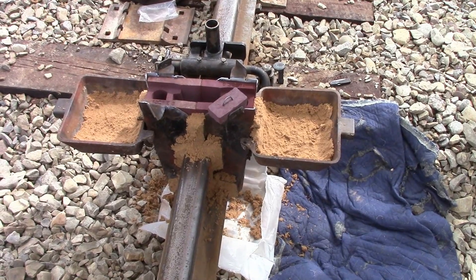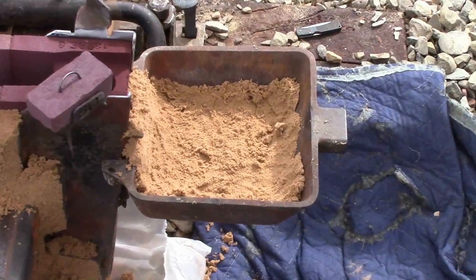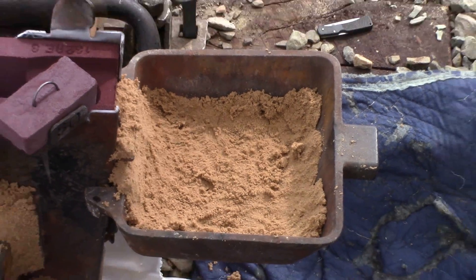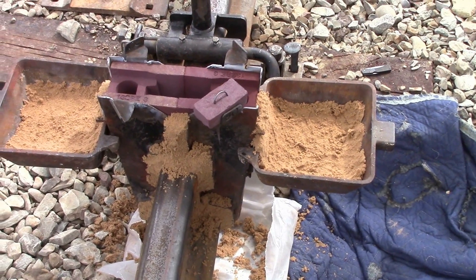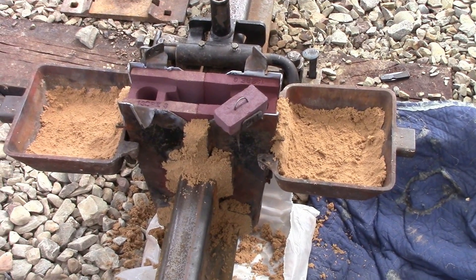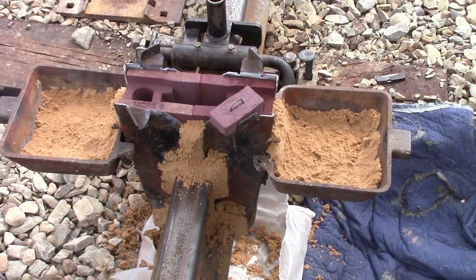Alright, this is the mold. These two pans on the side here are to catch the slag and things coming out, and they put sand on everything to kind of contain it. On the threaded parts they put the sand so that nothing sticks to the actual threads. And they're going to put the crucible on the top.